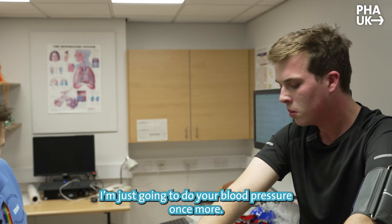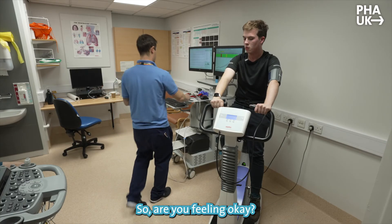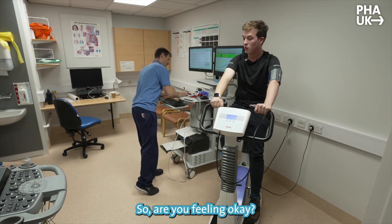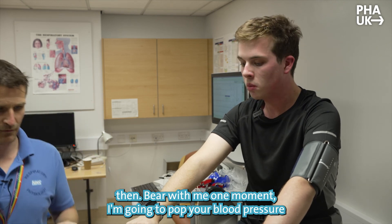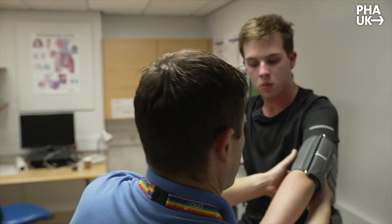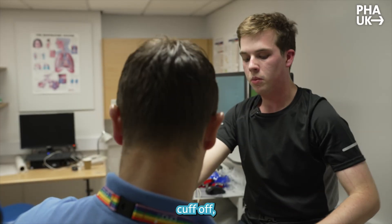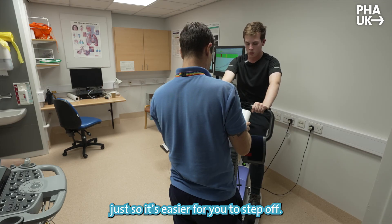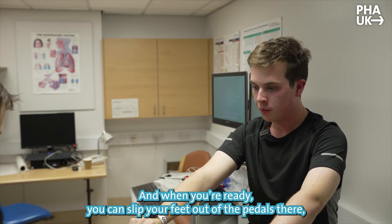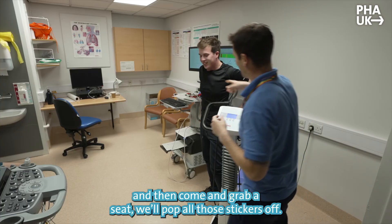The heart rate's coming down nicely. We're just going to do your blood pressure once more. Feeling okay? Excellent. I'm going to stop the test there then. I'm going to pop your blood pressure cuff off, and just hold on while I lower the seat down a little bit so it's easy for you to step off. When you're ready, you can slip your feet out of the pedals and come and grab a seat. We'll pop all those stickers off.